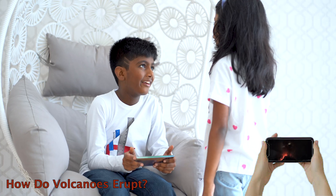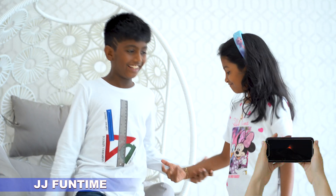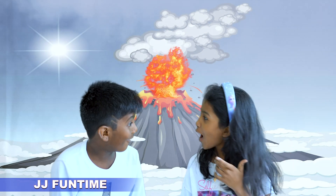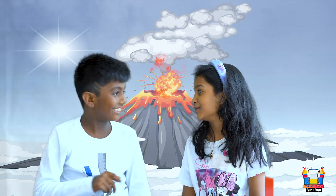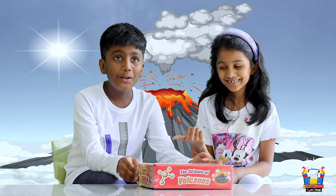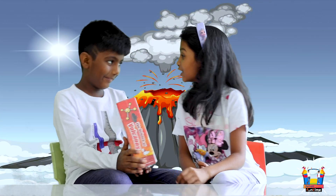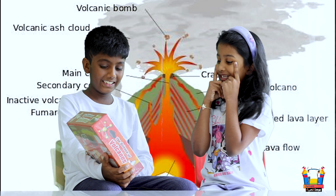Good question. I will show you. Let's see, let's go! Woah, that was like a volcano. Look at the size of a volcano. Wow, and it also comes with glasses!